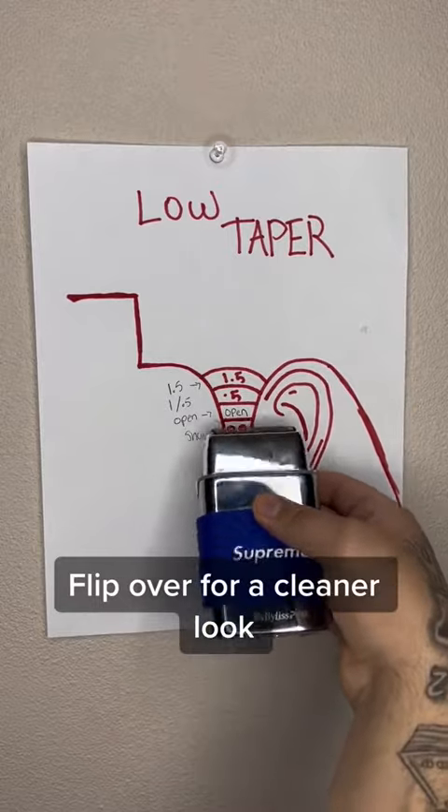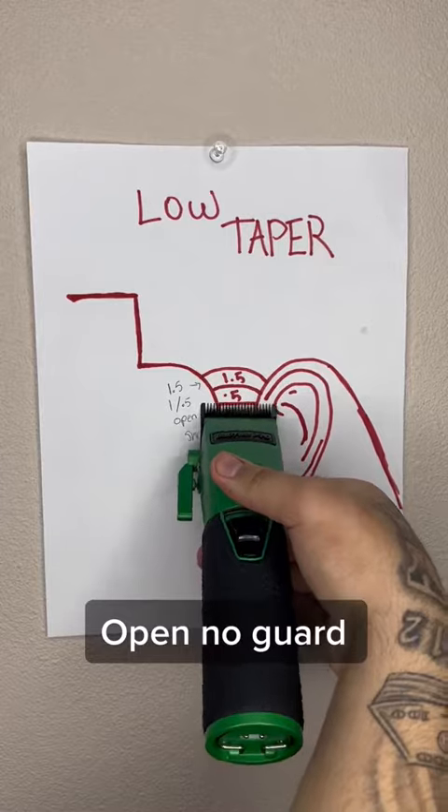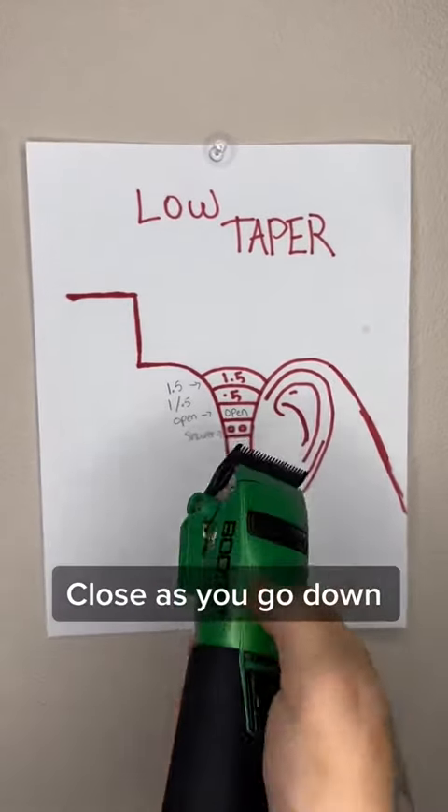Flip over for a cleaner look. Open, no guard. Close as you go down.